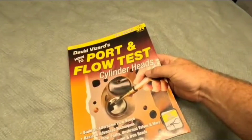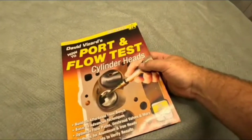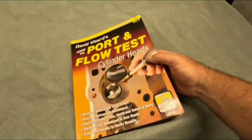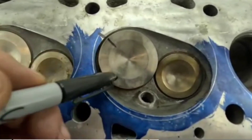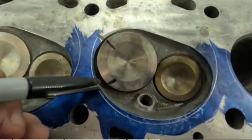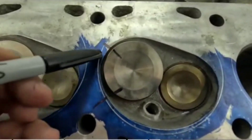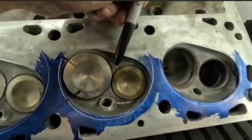While everyone out there would love to have a set of John Cossey cylinder heads, the budget doesn't always allow for that. You need to really check this book out — you can get it off Amazon or anywhere else, but I highly suggest it. As you can see here, almost an entire quarter of this valve is being shrouded by this area right here.